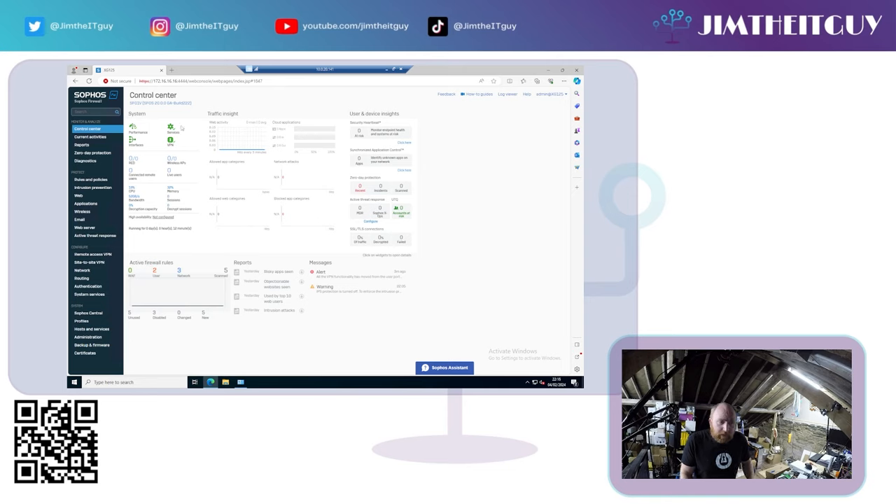A quick overview of the dashboard: down the left-hand side you have all the settings sections. Towards the top left you have system status — whether the system is overloaded, services running, VPN up, interfaces plugged in. You can see the status of any wireless access points, live users if using authentication, connected remote users via VPN, RED tunnels, high availability status, uptime, traffic graphs, active firewall rules, and on the right-hand side the Sophos security heartbeat and synchronized security links.